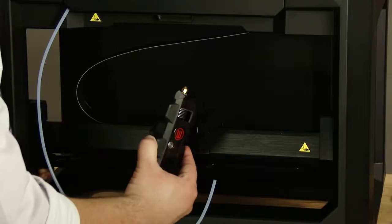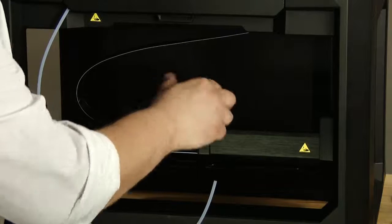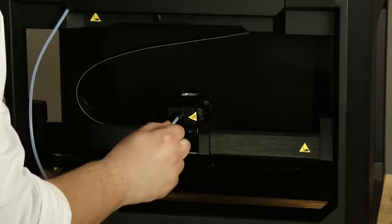MakerBot printers feature the Smart Extruder Plus, which is the business end of the 3D printer. The Smart Extruder Plus is magnetic, so it's easy for users to manipulate or swap it out.